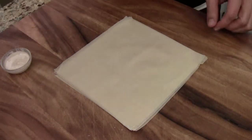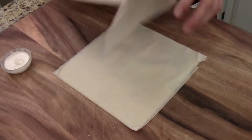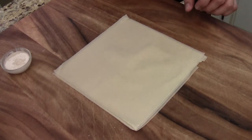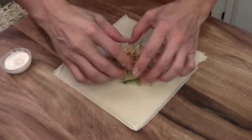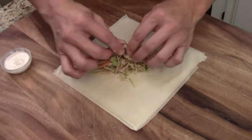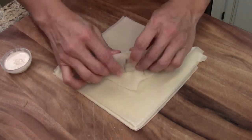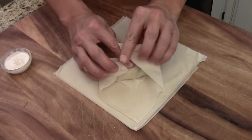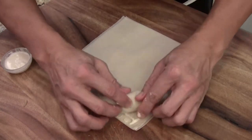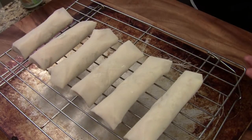If you want to deep fry, put your vegetable cooking oil to 360 degrees Fahrenheit and deep fry the spring roll for about 3 minutes until golden brown. But today we are going to bake it — just as good. Let me do one more: fold like this, push in a little bit, roll over one time, apply the glue, and roll over. I just set the spring rolls on the rack like this.